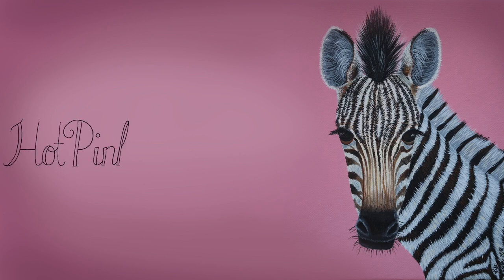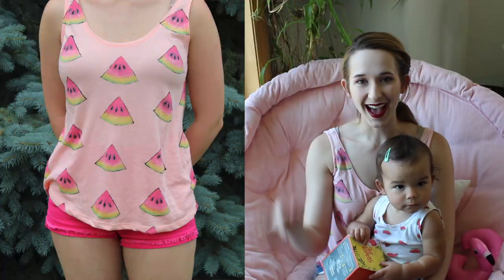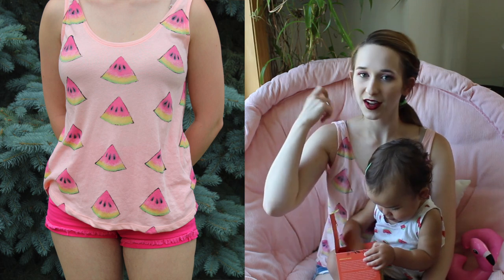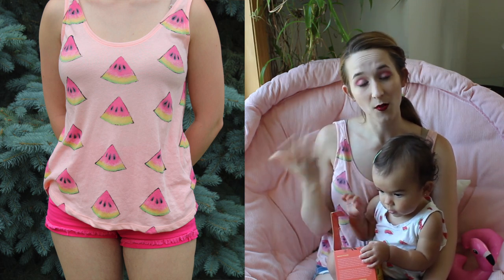Easy Watermelon Shirt Acrylic Painting Tutorial by Hot Pink Zebra Paper. In today's video I'm going to be showing you a very quick simple tutorial on this little watermelon shirt that I painted. The shirt started out just this background light pink color and then I added all the watermelons on it.